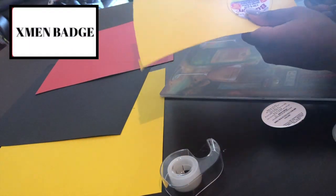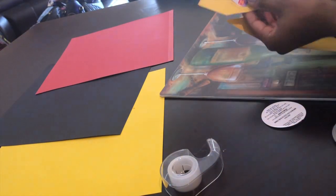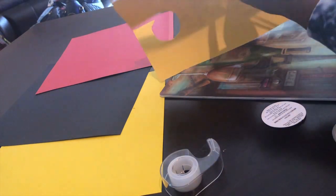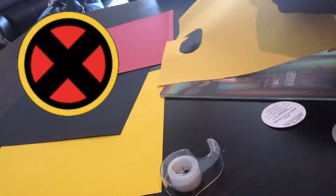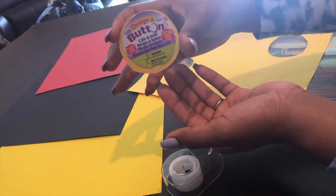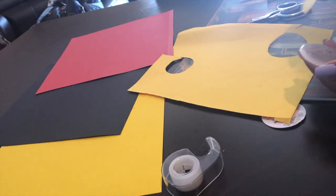First things first, I started creating my X-Men badge. All I did was take the piece of paper that was inside the button to use as a template for the background of the badge, since the X-Men badge has sort of a yellow trim around it. I took a piece of tape and stuck it to that and then just kept cutting until I found the shape that actually fit inside the button.